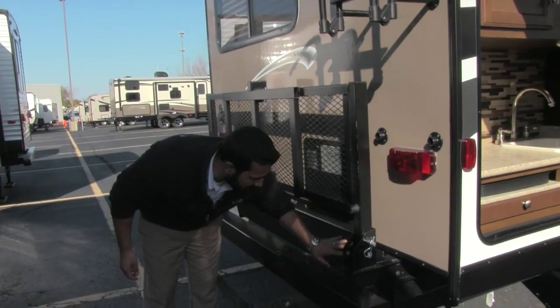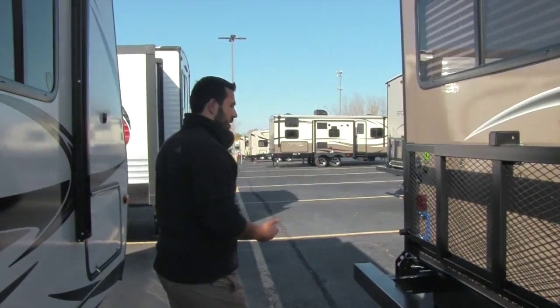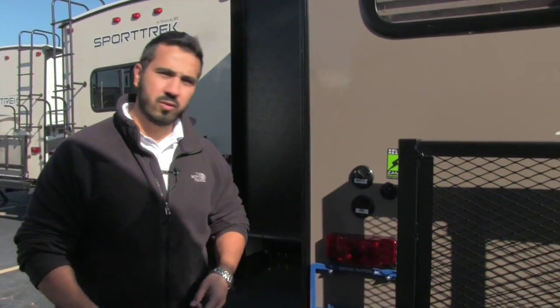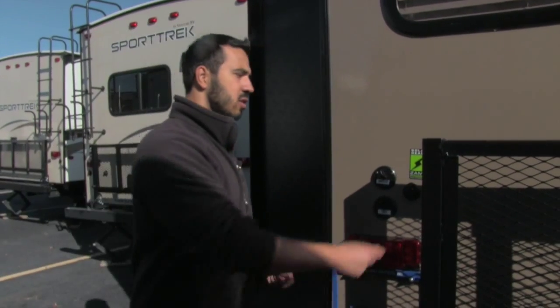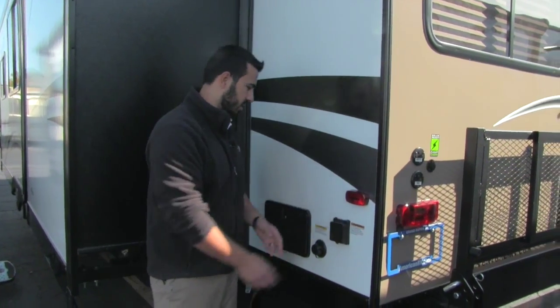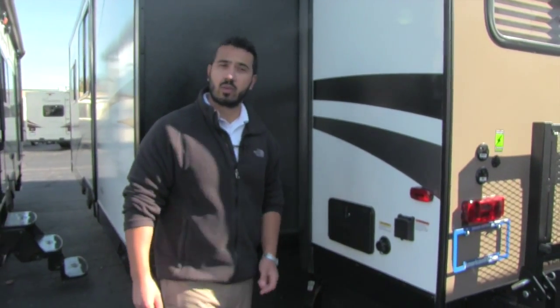Right here this wraps up the back and goes all the way underneath — that is your fully enclosed underbelly. It's fully enclosed and heated so you can camp into the colder seasons. As we come around to this side, you'll have your satellite and cable hookup, and this is also going to be Zamp solar ready. Since it has all LED lights, all you have to do is buy the panels — just plug in your Zamp panels and that solar power will help recharge the battery. On the back is your electric connection, which is detachable so you don't have to worry about theft or critters. Also black tank flush and then right here is going to be our outside shower with hot and cold access.